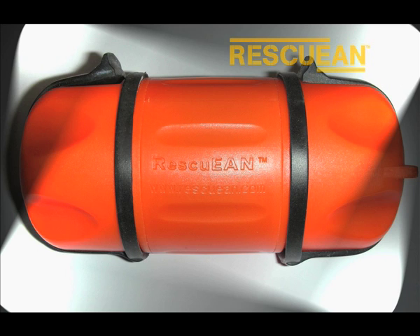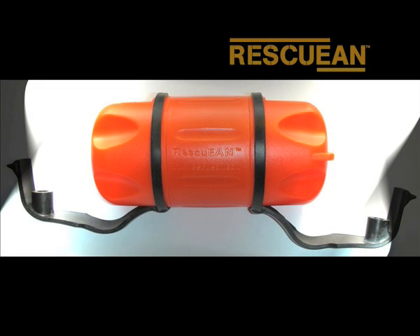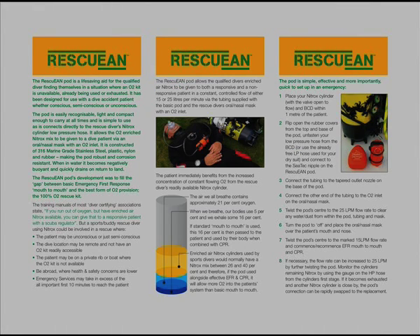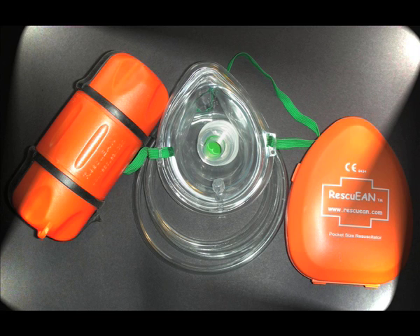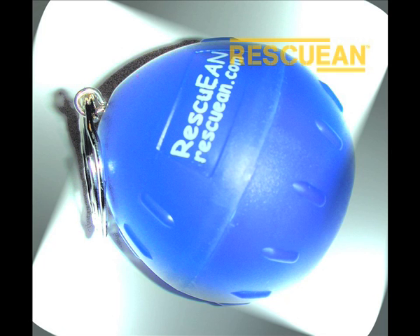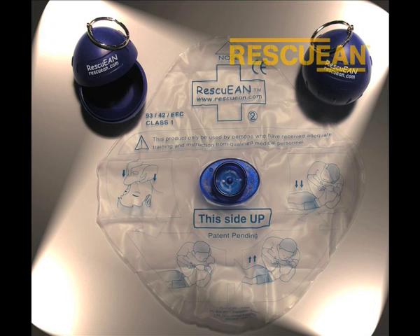The Rescue EAN pod is easily recognisable, light and compact enough to carry at all times, simple to use, robust, corrosion resistant, and in water becomes negatively buoyant and quickly drains on return to land. Each pod comes complete with tubing and a full set of instructions. The Rescue EAN plus kit includes a pocket mask with O2 inlet, tubing, and the pod itself. Also available is a useful compact key fob containing a face shield, handy at all times for any EFR emergency.